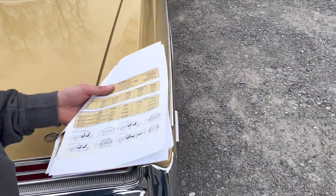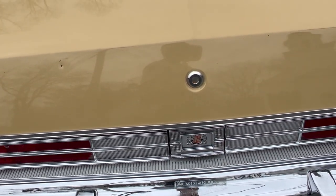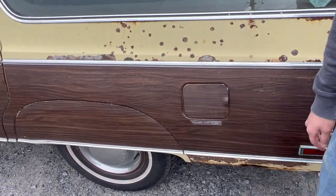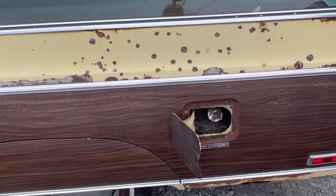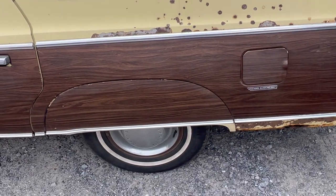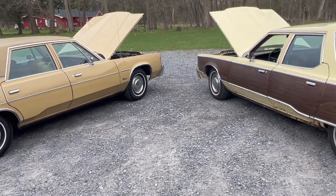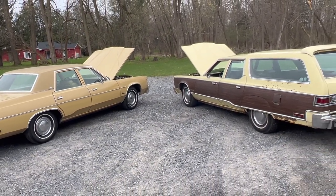They have the same 'unleaded gasoline only' sticker too — on the wagon it's right on the side, still present. That's a pretty deep well for the filler tube; when you're filling up you can't really tell how far it's gone in. It's fun facts like this — you never really see two of these next to each other. We just need one more — we've got to get the New Yorker, right in the middle. Where can we find a '77 New Yorker?